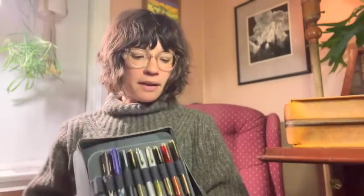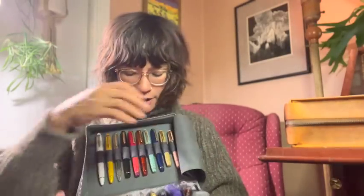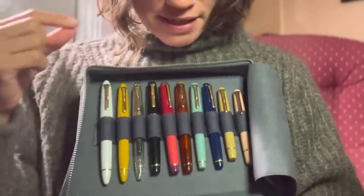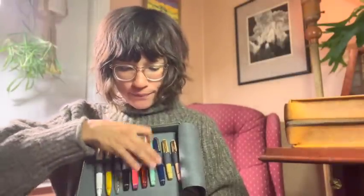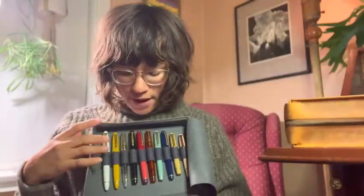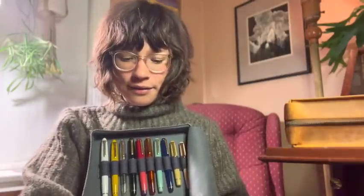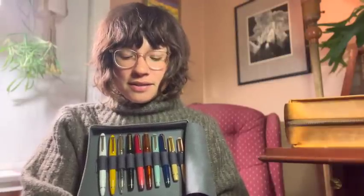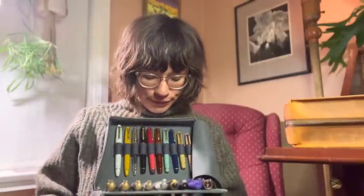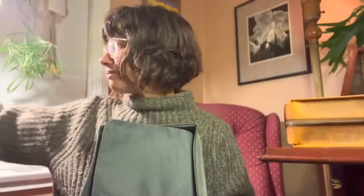Last but not least is my Sailor collection, which has been very much the same until very recently when I acquired this Christmas Spice Tea Sailor, which is currently inked up. I must not forget to take these inked pens out so I can put them in rotation. For a while I was very resistant about buying another Sailor because keeping up with the constant slew of limited editions is exhausting and impossible — so it's like I just need a break from Sailor.